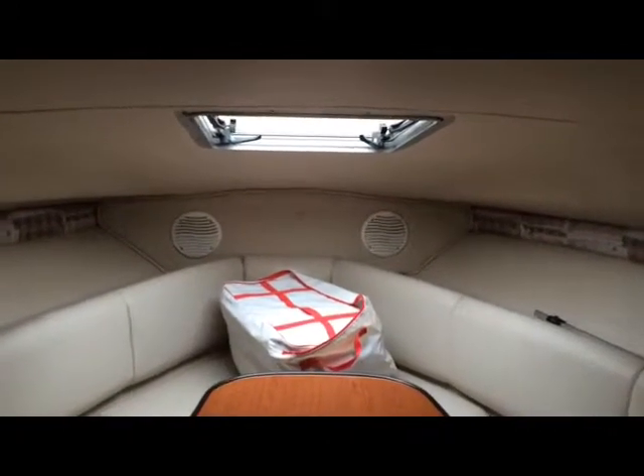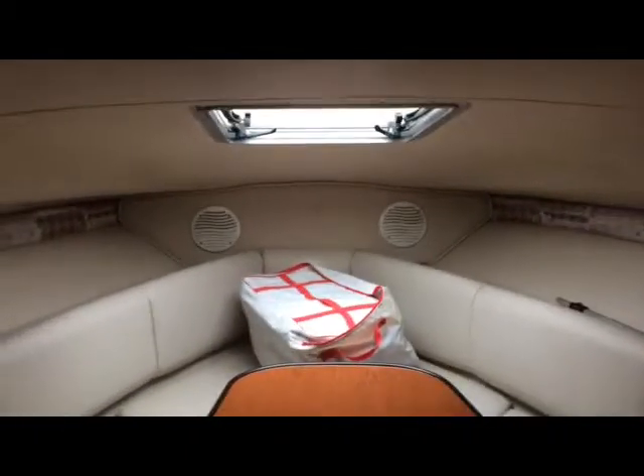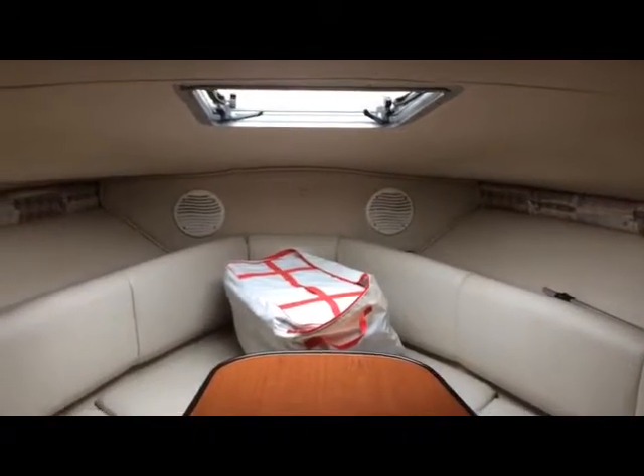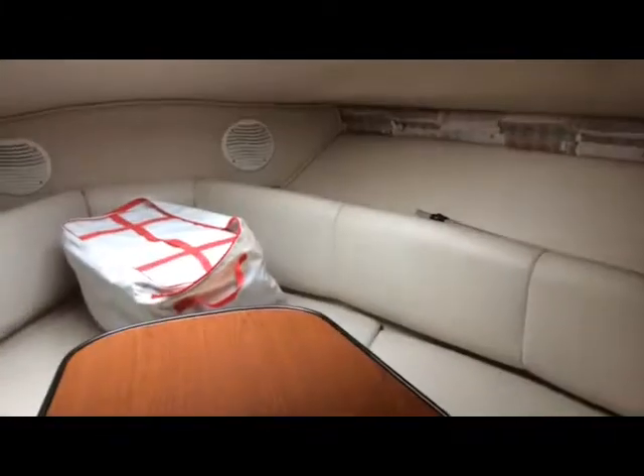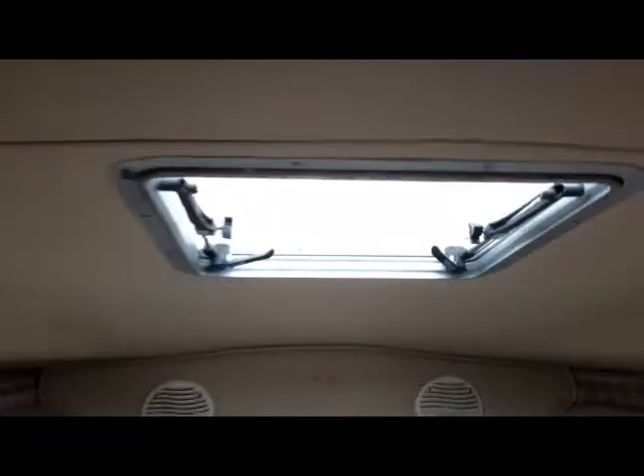Chris again, segment three — interior cabin section of the 2000 Chaparral 240 Signature. Interior is absolutely gorgeous, pretty much immaculate. Coming around from the left side, see a beautiful table which drops down and converts to what you would call the master bedroom. As you can see, the vinyl cushioning and rugs are in perfect shape. Side walls, breather windows, there's your upper hatch to get air. Two nice speakers in the back, and there's your starboard side hatch. On the wall there is the padding which converts with the table lower.